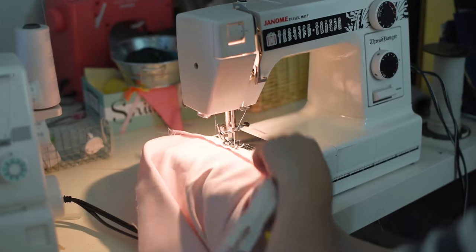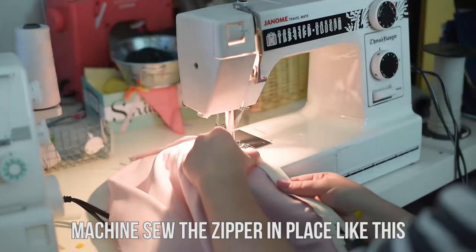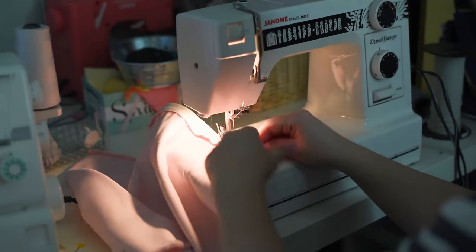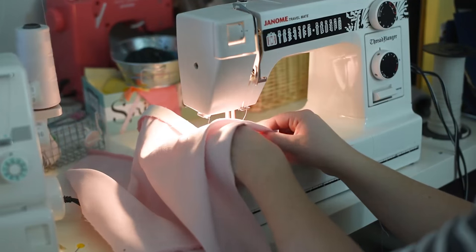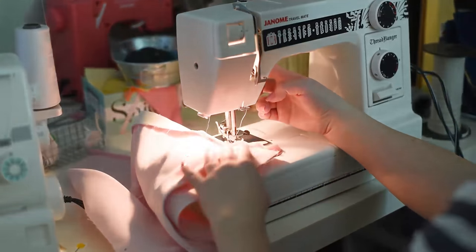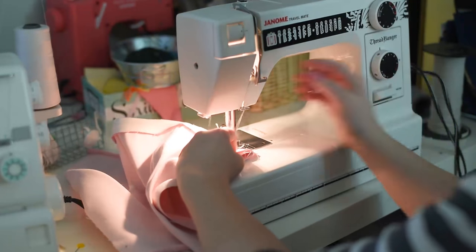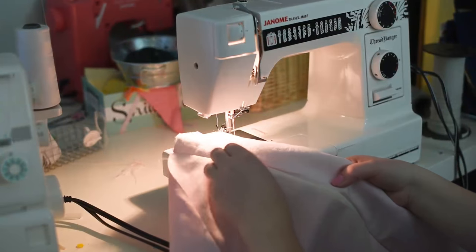Next, go to your sewing machine and sew in your zipper — one side and then the other. I'm using about a quarter inch to three-eighths of an inch allowance on each side. You can use a zipper foot on your sewing machine so that it glides really nicely over the zipper. I'm using a regular foot here just to save time because I couldn't find my zipper foot, and it worked okay.